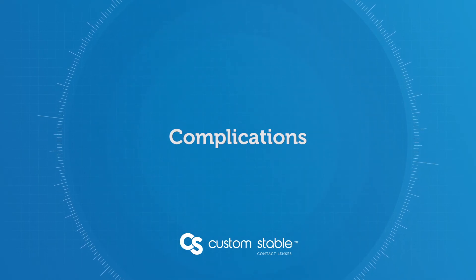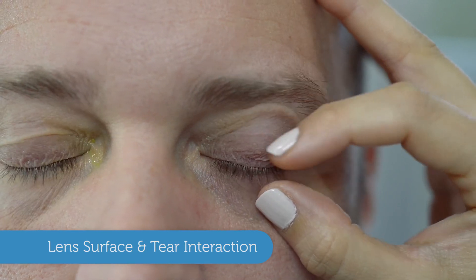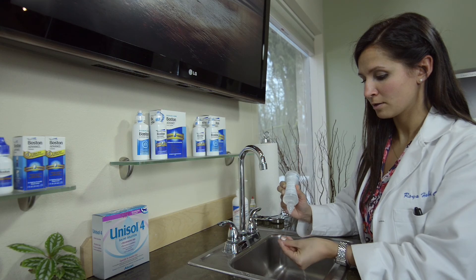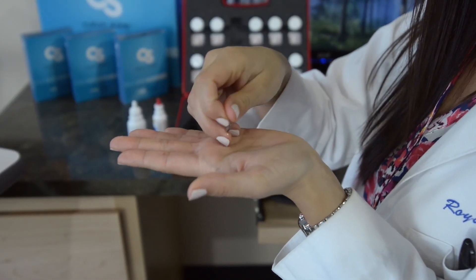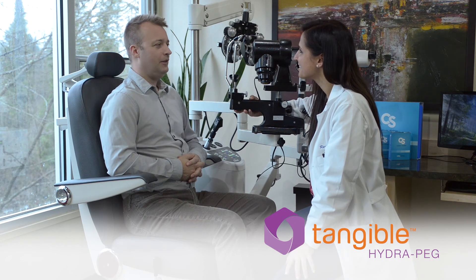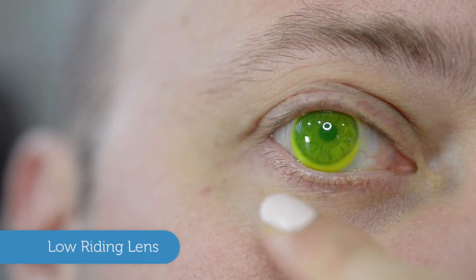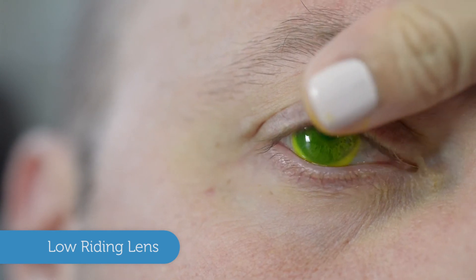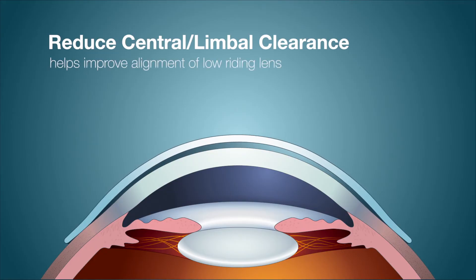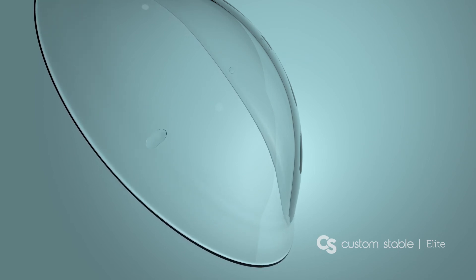There are a few common challenges when fitting the Custom Stable lens, the first being lens surface and tear interaction. The most common cause is a lack of preparation on the surface of the lens — cosmetics and lipids on the eyelids can also be a factor. To avoid this, prepare the lens well with solution and use a lid scrub on the patient if necessary. Custom Stable lenses can also be ordered with Tangible HydroPEG, a breakthrough lens coating that increases surface water retention, lubricity, and smoothness while minimizing deposits and lens fogging. Another complication is the lens riding slightly low — if clearance is too high over the limbus or centrally, it can cause the lens to ride low. Reducing central or limbal clearance can help, as can fitting the Custom Stable Elite, which is more adept at centering on toric scleras.